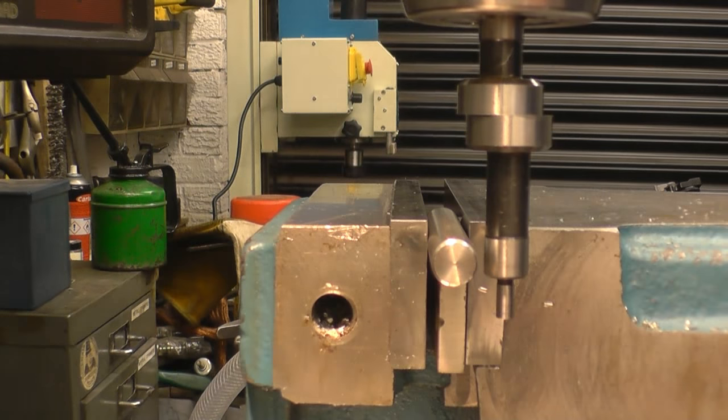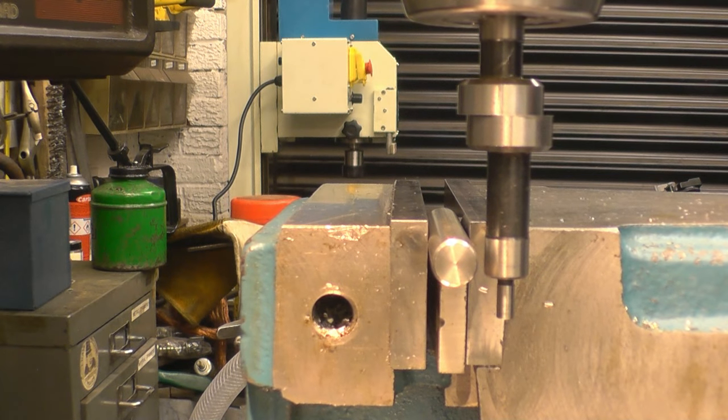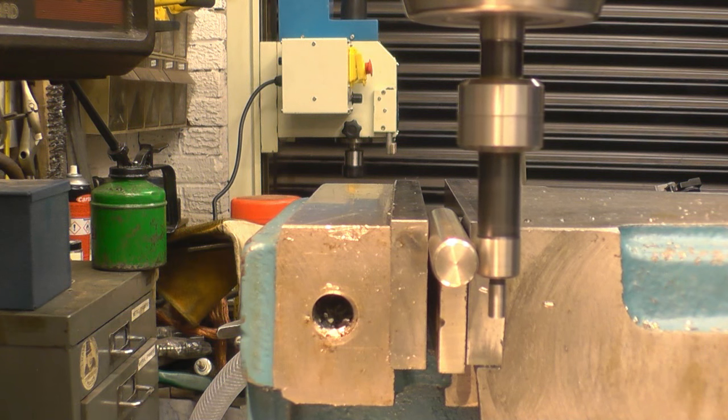I've got the pin mounted exactly the same way. I need to find the centre of the pin so I can drill and tap the 3mm hole in it.